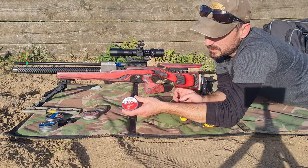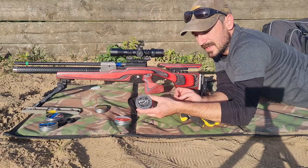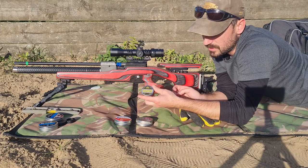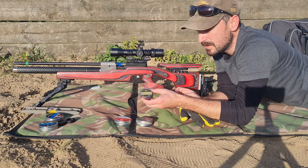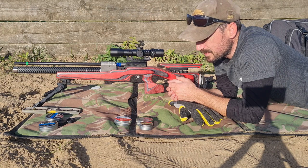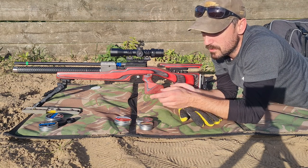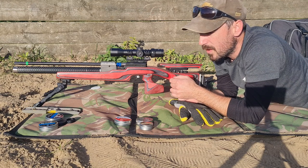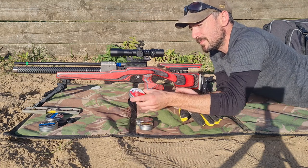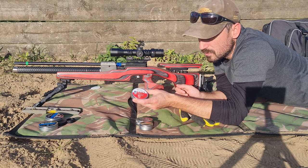I've got here JSB Exacts. JSB branded their Exacts, and of course they make these FX branded Exacts for FX, and they do for Air Arms as well with their Diablo Fields. All three of those are 4.52 head size and all weigh up at 8.4 grains or thereabouts, although I know the FX ones have come in just slightly overweight. I've talked about these various pellets before. This particular batch of JSB Exacts — I've never had really much luck with these through any of my rifles.